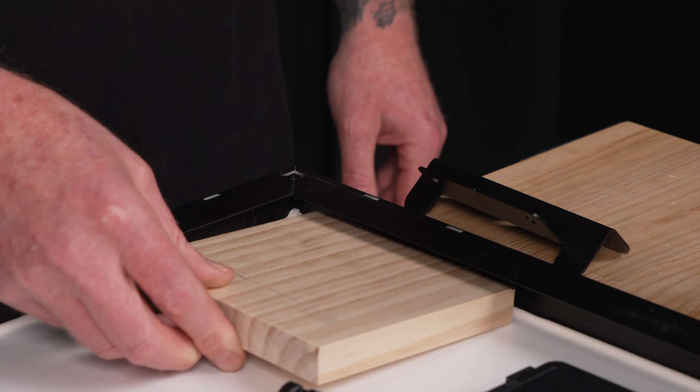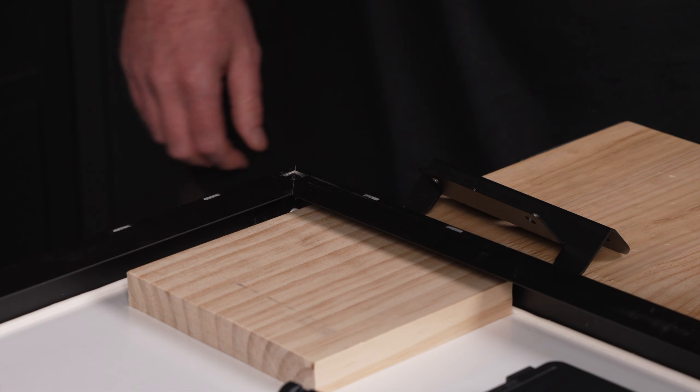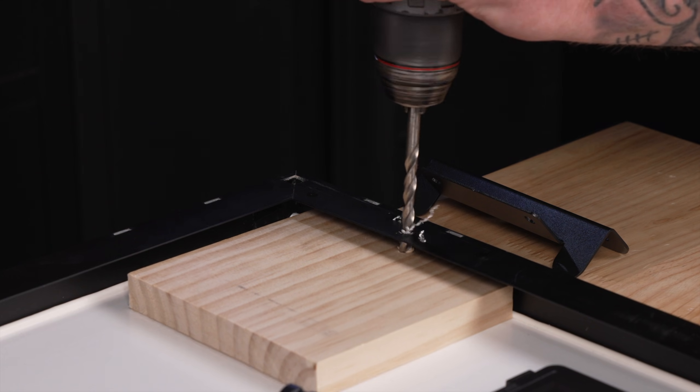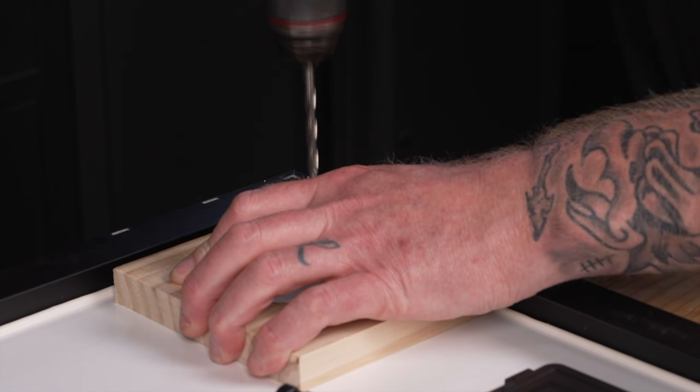As I'm drilling into the panel from underneath I like to protect the glass with either a piece of wood or a stop guide on the drill bit. If I drill too far I risk damaging the solar cells. I'll need to drill two mounting holes per bracket for even support across the whole panel.